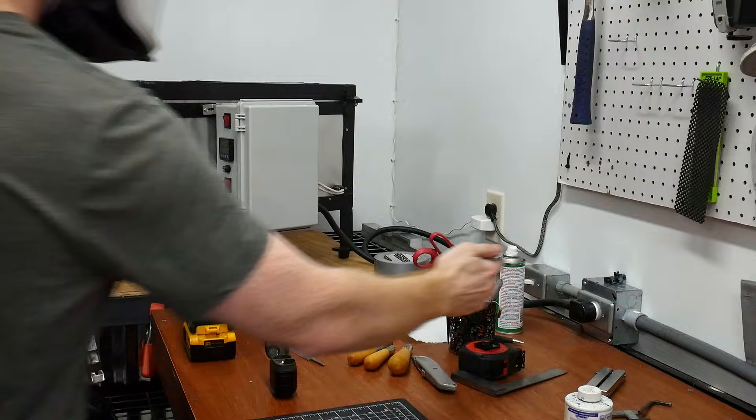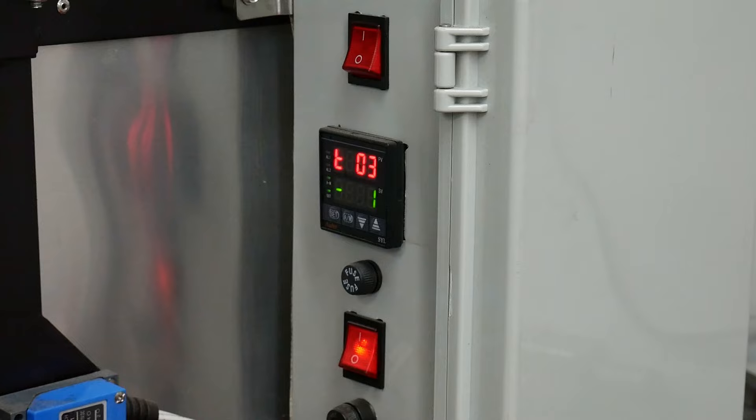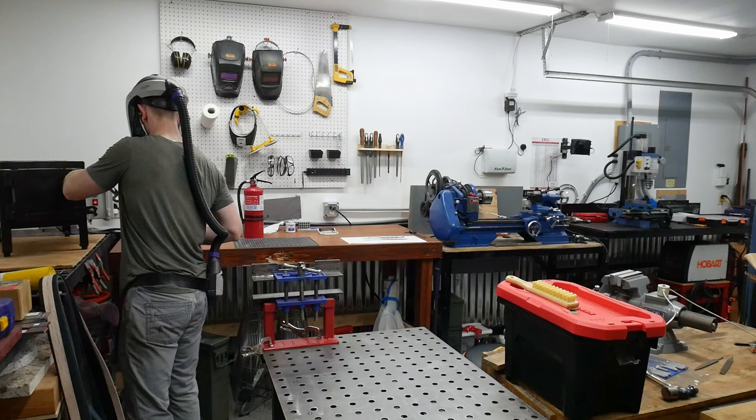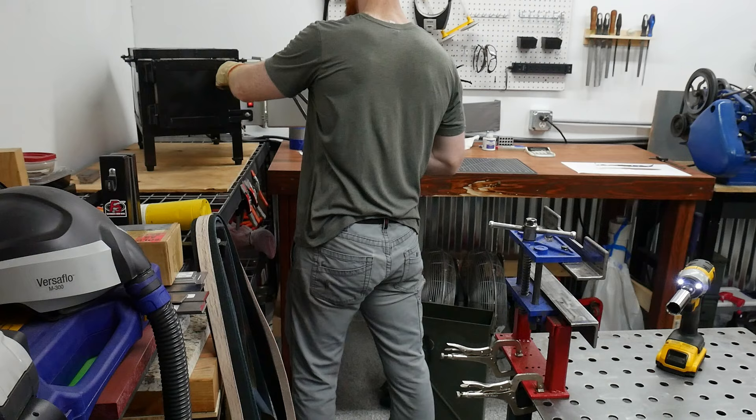It's time to start up the DIY heat treating oven to get this blade normalized and hardened. So far this oven has been doing an awesome job and I'm extremely happy to have more control over my hardening process. I ended up doing two normalizing cycles — I'm only showing footage for one of them. The first was at 1650 degrees, and if I remember right, the second was around 1600 degrees even.